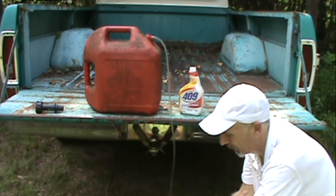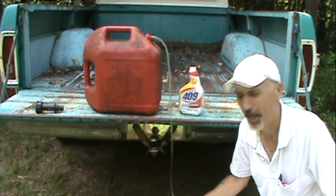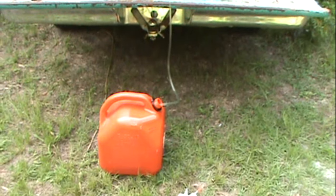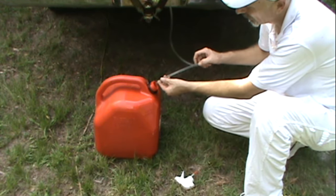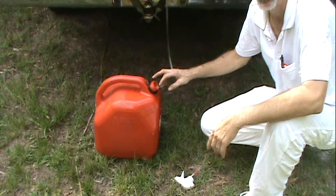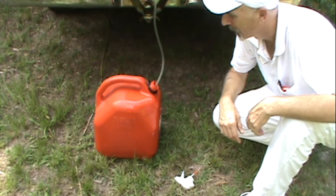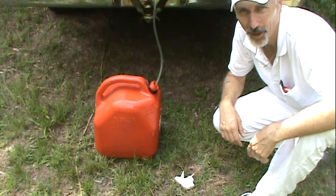And then just get it down to my gas can where I need it, pull it off, and it's siphoning the gas. That's how I siphoned gas using a 409 sprayer bottle. I thought it was pretty fun and interesting and I thought I'd share it with you. Well, thank you for watching and have a good day.